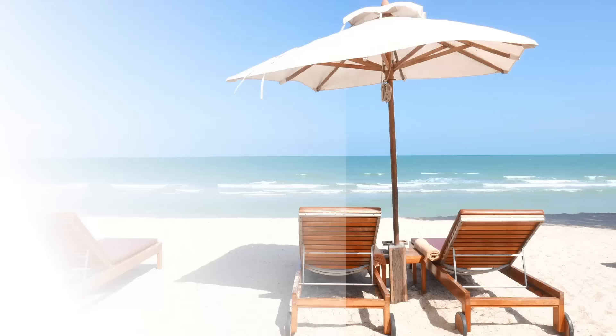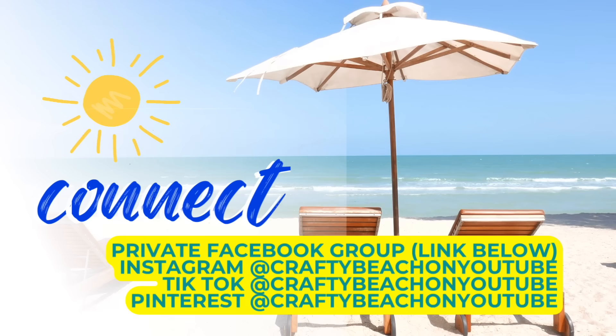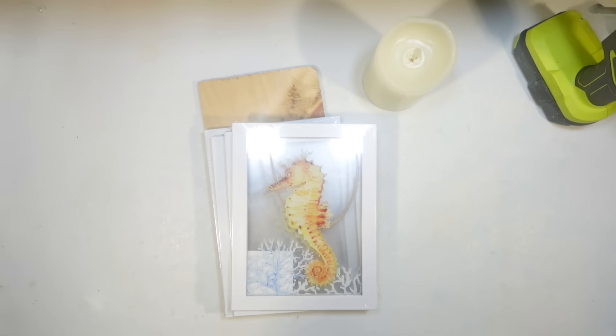If you'd like to connect on social media, I do have a private Facebook group link below — I would love to have you. I'm also really active on Facebook, Instagram, TikTok, and Pinterest. I would love to have you on any and all of those. Now back to the DIYs.